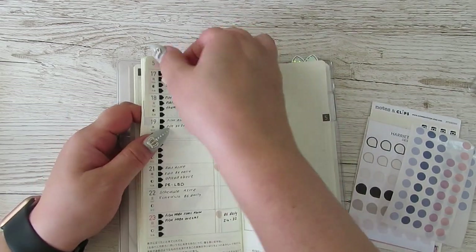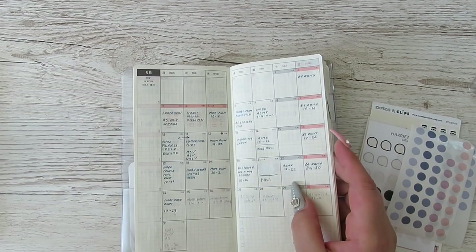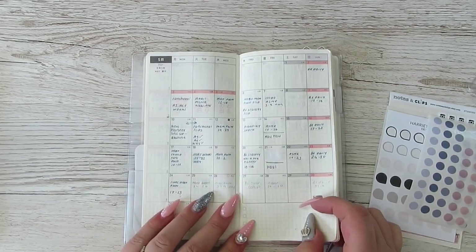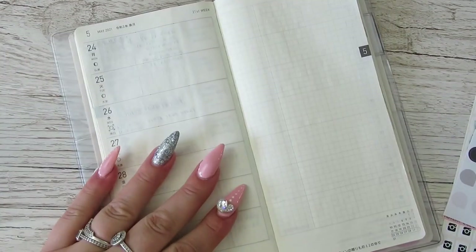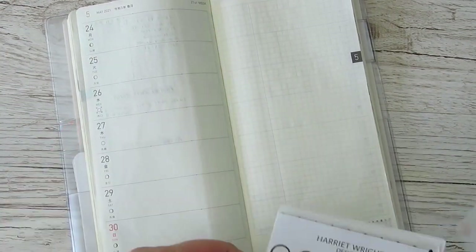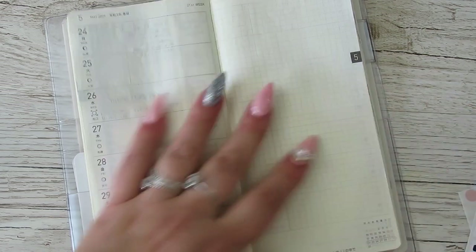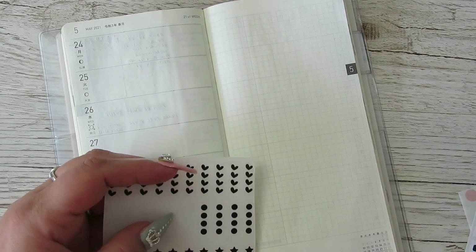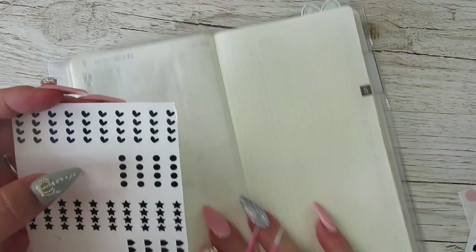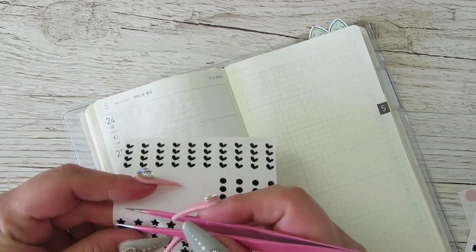So the last week in May, and I will be referring to the monthly as well. I have been playing around with setting this up functionally and I'm going to continue that on for the time being. So let's get some checklists down.